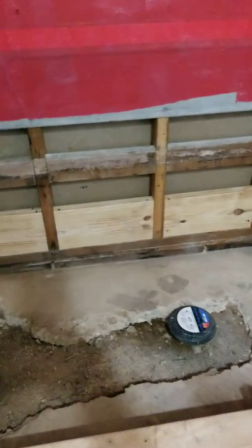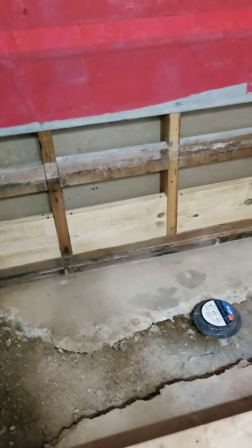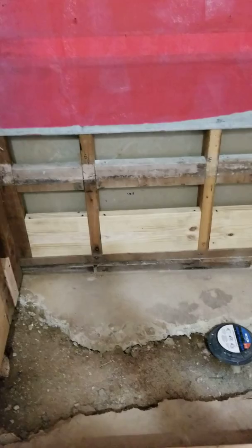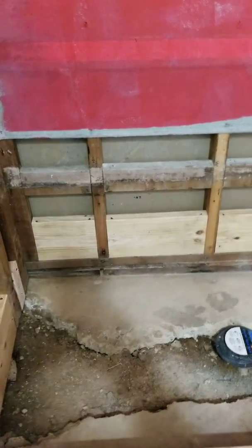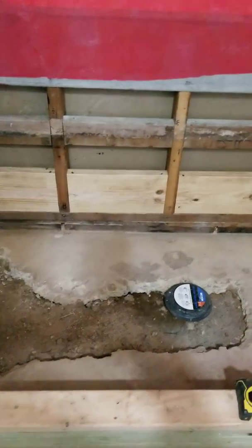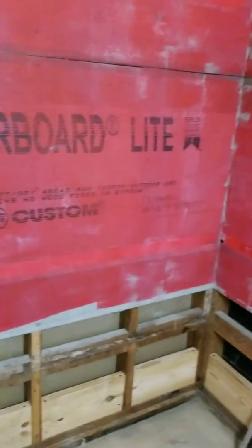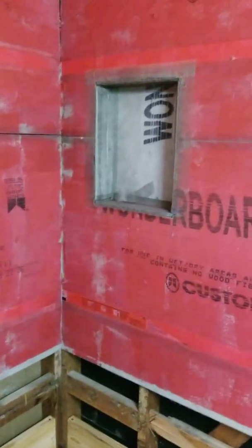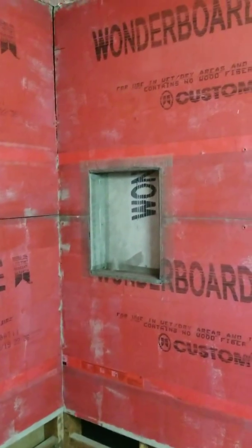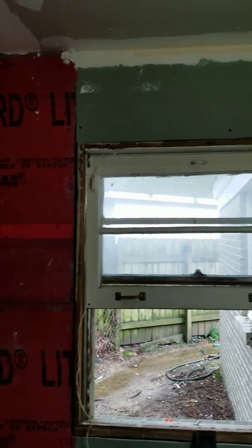I'm fixing to pour concrete to fill up this hole here, level it with the rest of the slab. After that, we're going to build the shower pan using a 40-mil membrane, and pre-slope the floor so we can apply the tiles over it.